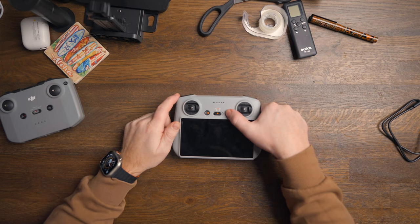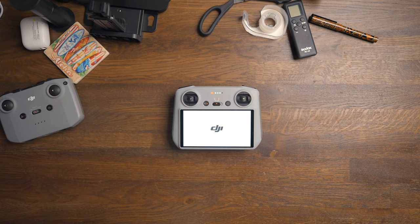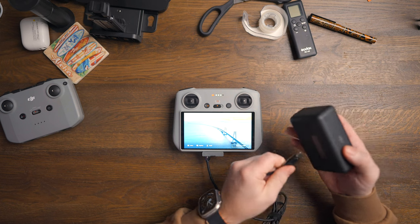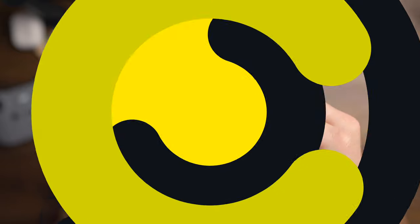The last thing worth mentioning is that if you happen to be in a situation where you need to charge a device — whether it's your phone or any other device — with the DJI RC controller you also have a power bank in your hand. The output is only 5 watts, so it's not going to be your fastest charger, but it definitely does the job if you have no other options. Instead of buying lots of micro SD cards, you can buy a few small ones and spend the rest on a bigger SSD disk that you take in your travel bag.